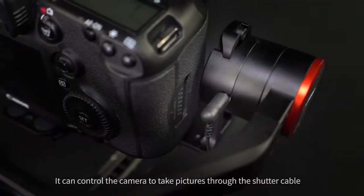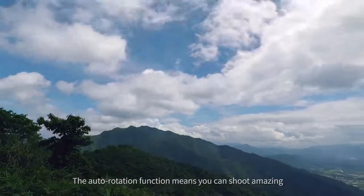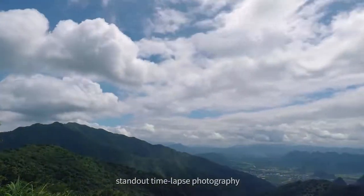It can control the camera to take pictures through the shutter cable. The auto rotation function means you can shoot amazing standout time-lapse photography.